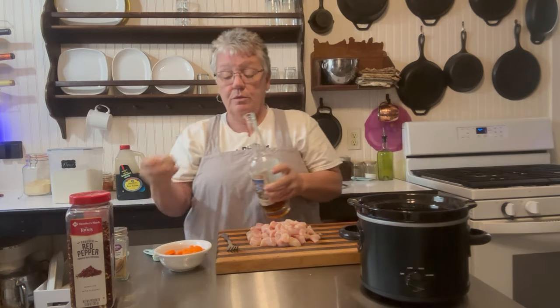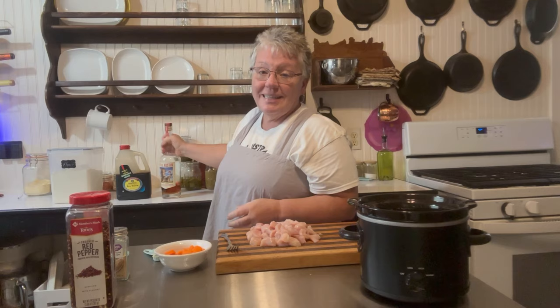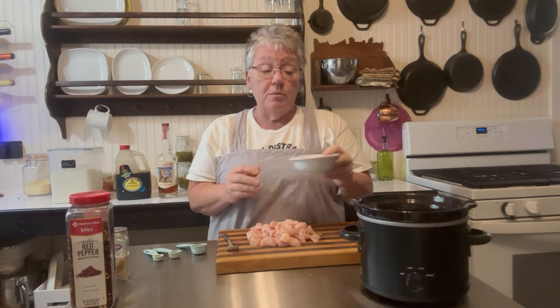It calls for two carrots, diced. I had two really small carrots so I went ahead and diced them.